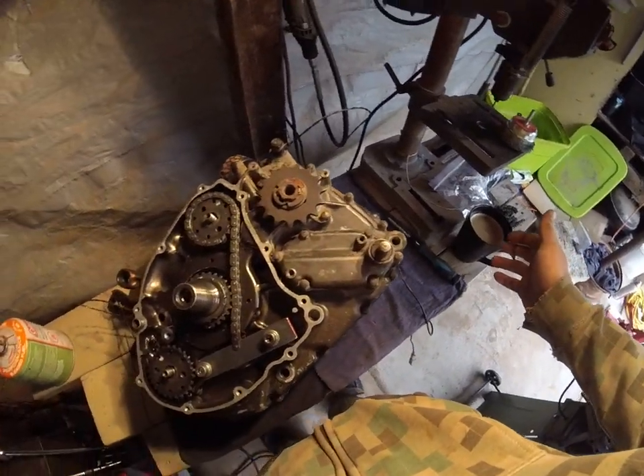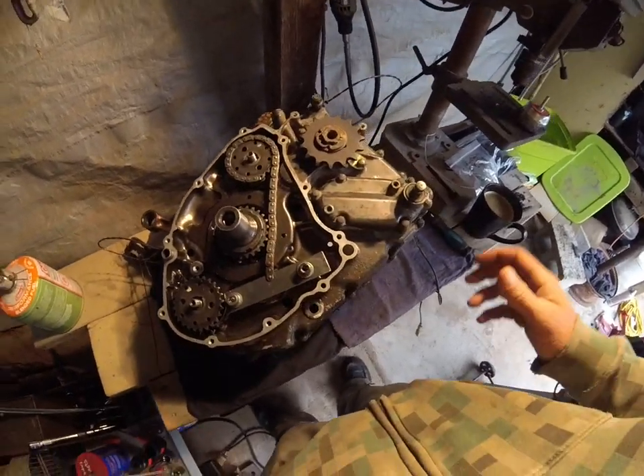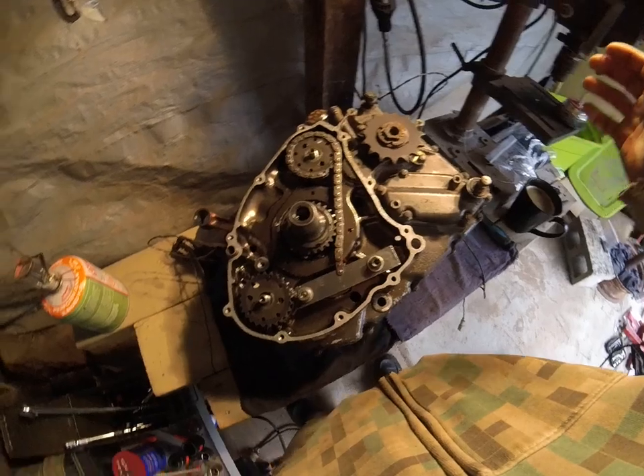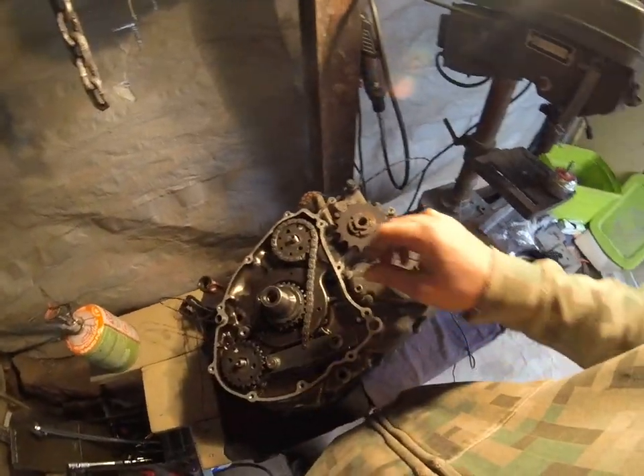I don't even need to save the balancer chain — it's a parts engine. I already have balancer chains, and if I needed one I'd probably just buy a new one instead of a used one. So I cut this one off with my trusty Dremel tool.